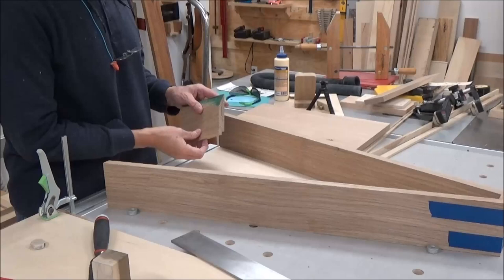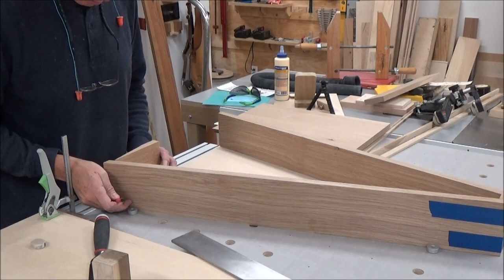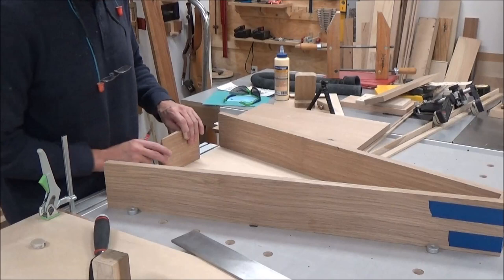I already had one of these drops from one of my sides that was long, and since these rabbets are the same I'm going to use this as my marking gauge — just bring that in here, try to keep it as square as possible, make a line, then slide it down and do the same thing.